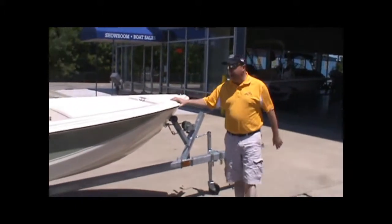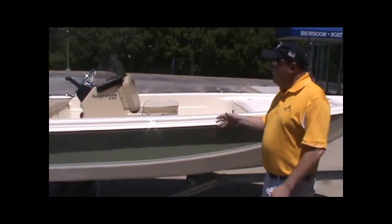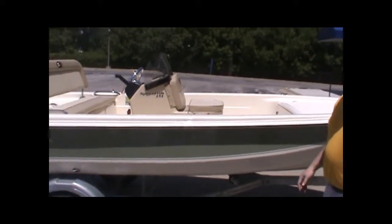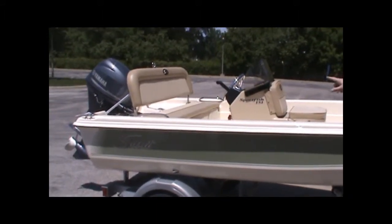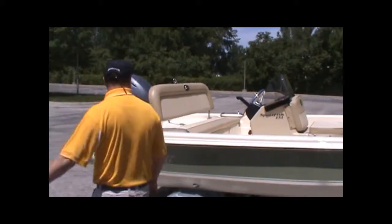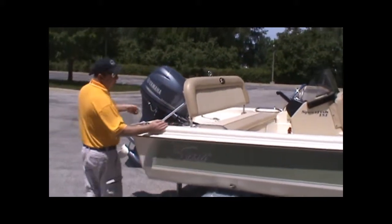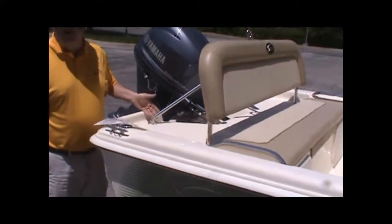A 15-footer with a 40-horse Yamaha. It's got the Scout green hull, of course the traditional Scout interior, and the 151 Sport Fish center console. We ordered this boat with a removable backrest. I think this is something, Oscar, that you had questions about.